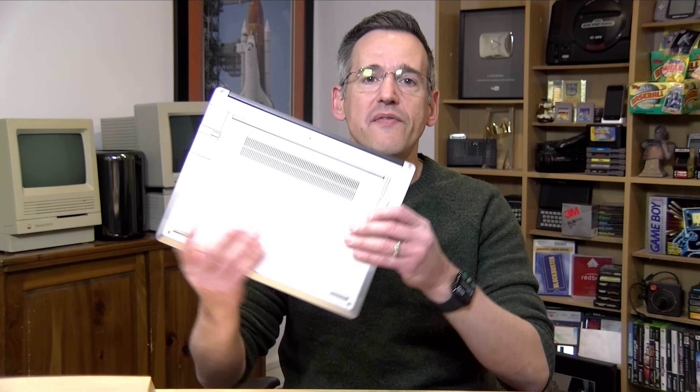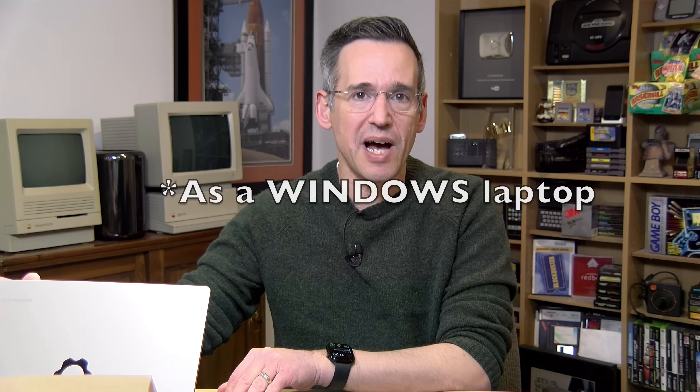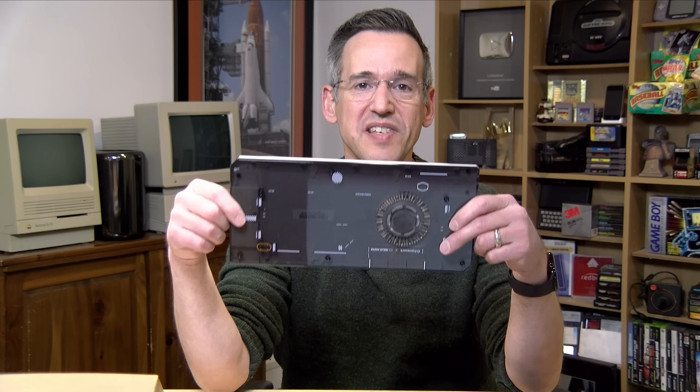Hey everybody, it's Lon Seidman. You've probably heard of the Framework line of laptops by now. These have been out for a number of years and they are fully upgradable laptops. You can take all the parts out of them, put new parts in, repair it yourself, upgrade it yourself. Two years ago they sent us their Chromebook to review, which is the most upgradable Chromebook you can buy. I was looking at the Framework website and saw sales on new motherboards, and found this neat case that Framework sells so you can take the motherboard from your laptop and turn it into a desktop.